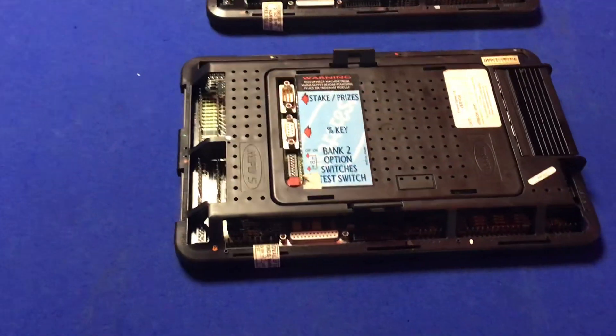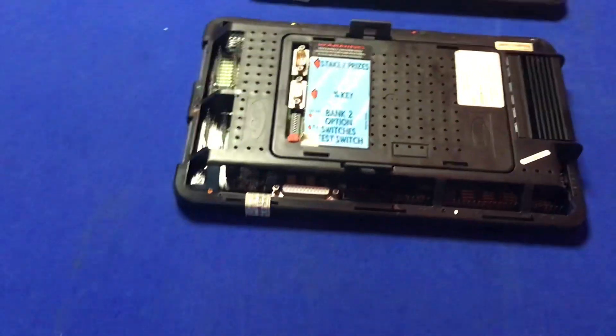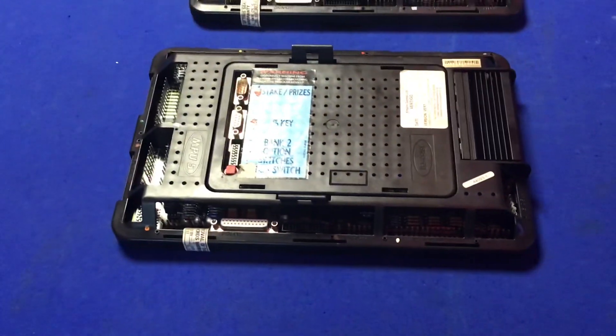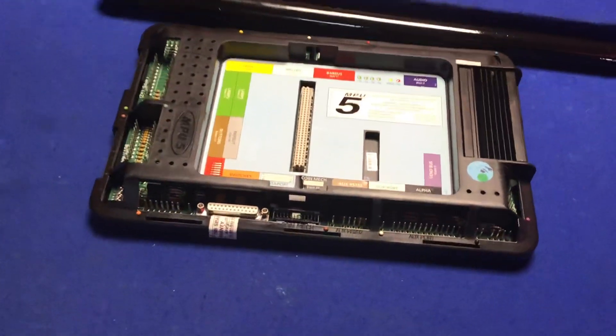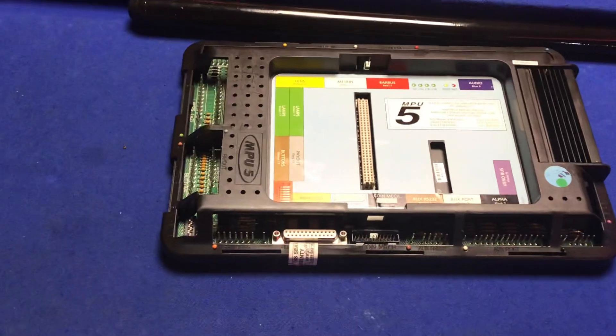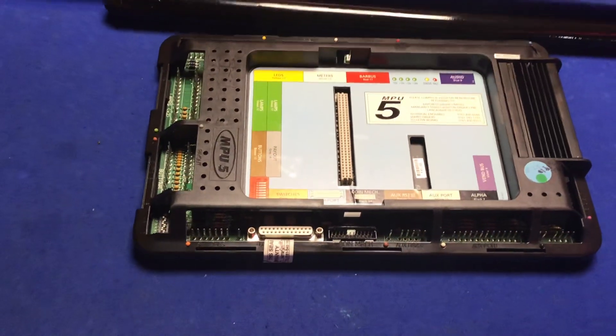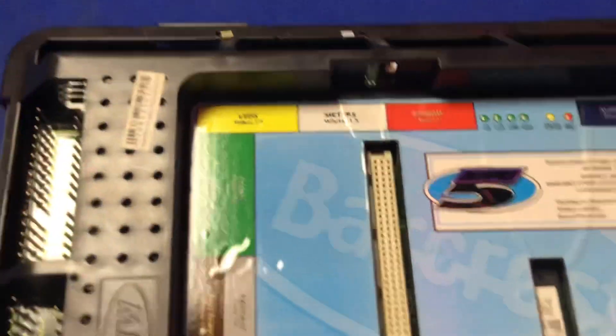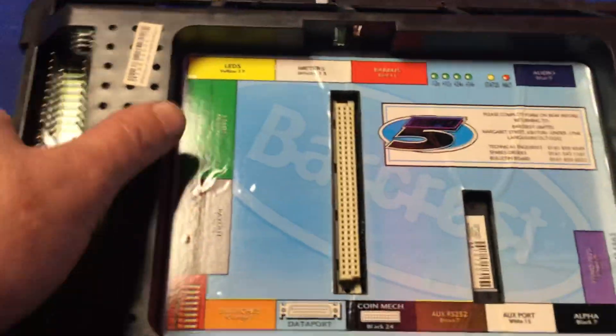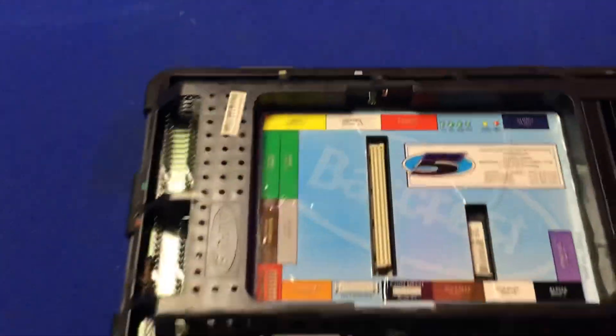Right guys, it's me again. This is part two, to see if I can fix this machine. If you watched part one, that was the first motherboard giving a meter fault, so we replaced that and it got rid of the meter fault. Then we put this motherboard in but for some reason it gave me a 24 volt fault, and it looked like it may have been a dodgy motherboard, so I've just got another motherboard.